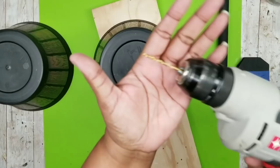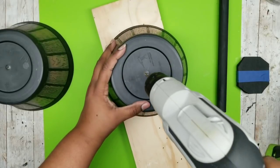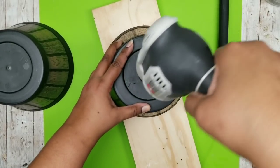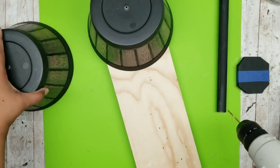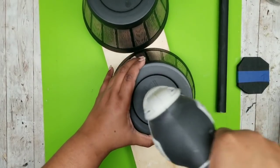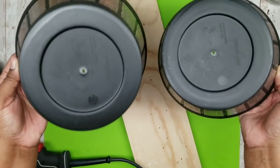I'm going to use my 7/64-inch drill bit and drill right down the center. If you plan to put real plants in this, this is a good time to drill some extra holes in the bottom for drainage. You definitely want to drill a hole in both of these to help feed our rod through both barrel bottoms.